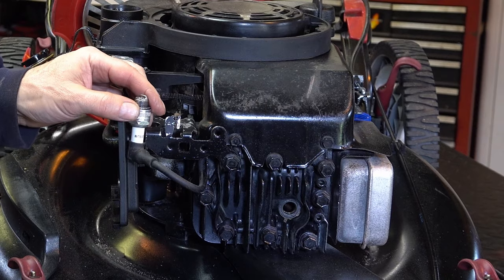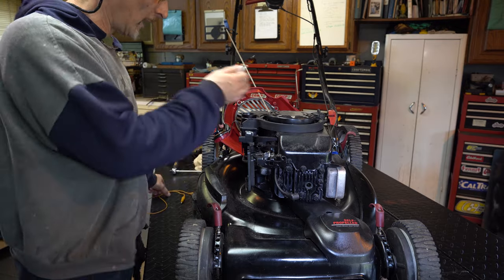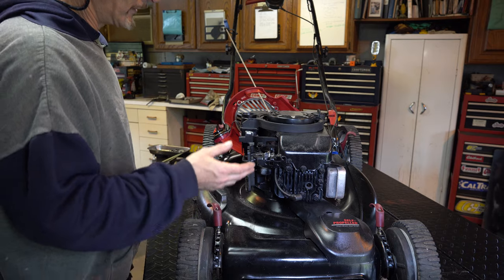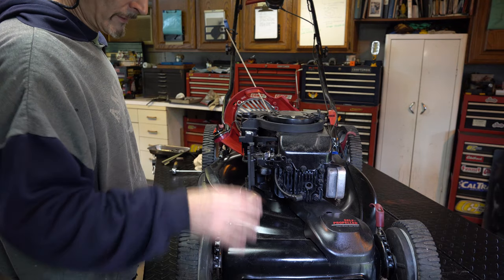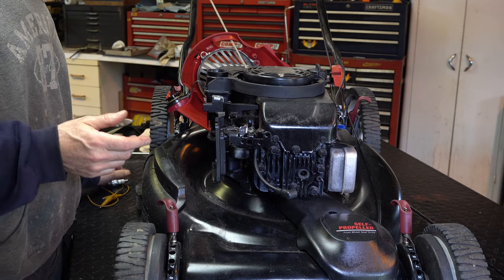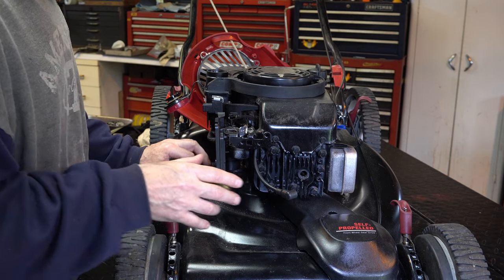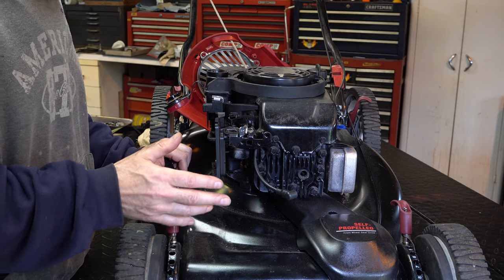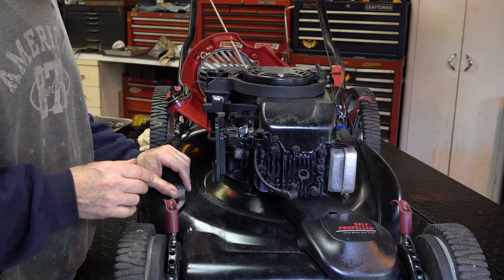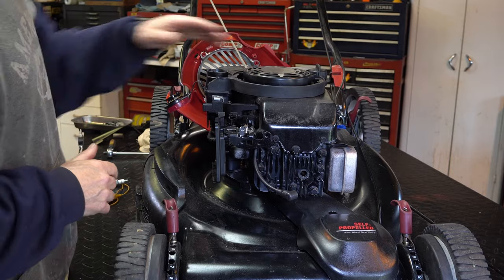We're going to go a little deeper. If you don't have a spark tester, you can make one from a known good plug and a clamp. If you're by yourself and can't see it, here's a tip: prop your cell phone up near the plug area, do it in the dark, pull the machine over, and then check your video to see if you got spark. Now let's take this cover off.